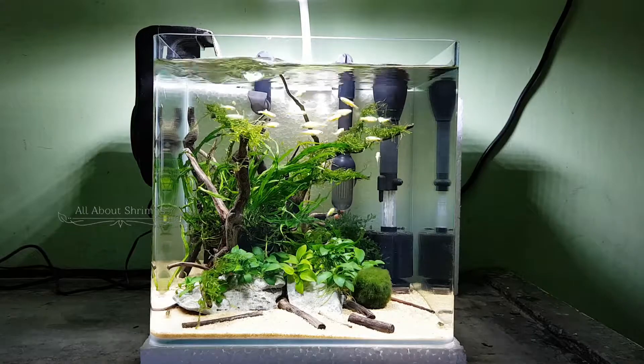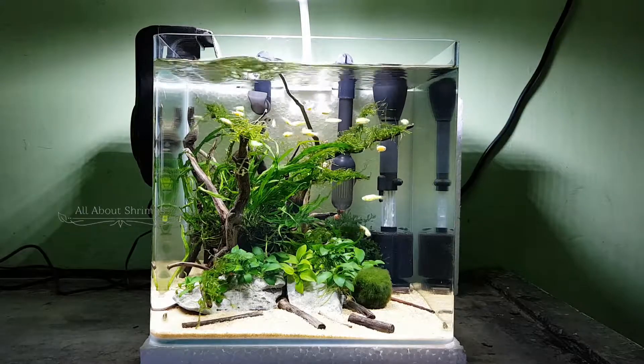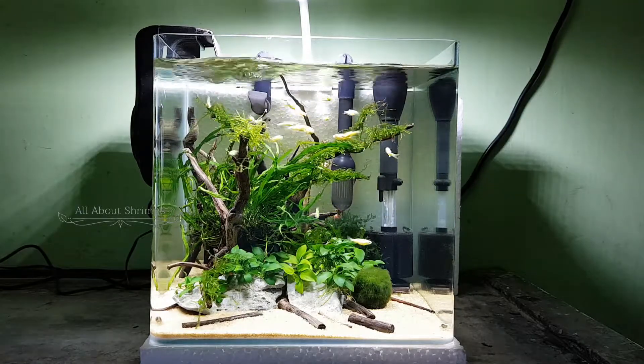In this tank, I set the fish for this dedicated setup. Especially these neon zebras.